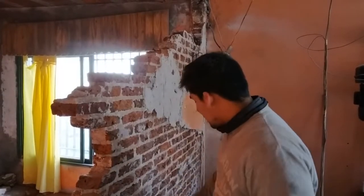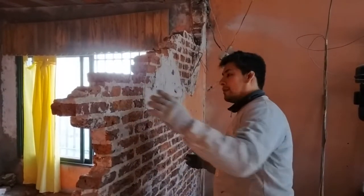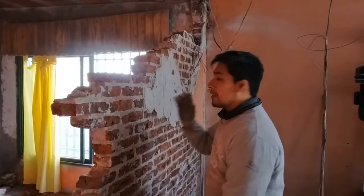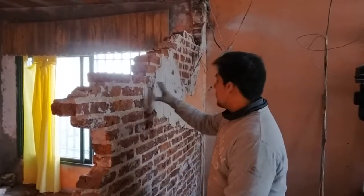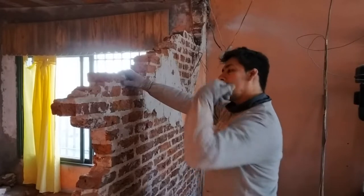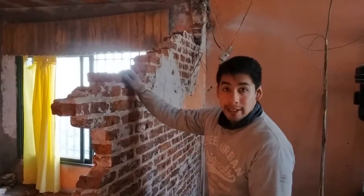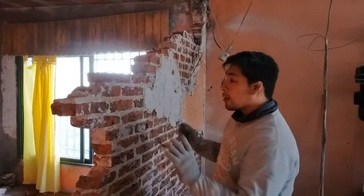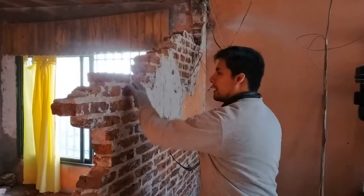Bueno amigos, ¿cómo están? Si recuerdan en el video anterior, les mostré cómo utilizar el disco para cortar concreto de Lefort, un disco segmentado. Como les dije, estuvimos pelando esta pared para poder sacar los ladrillos lo más entero posible. Pelamos de este lado y del otro lado de la pared. Lo que les quería explicar ahora es cómo desprender los ladrillos de las uniones.